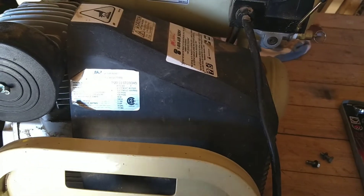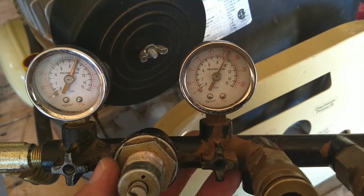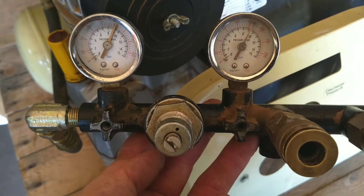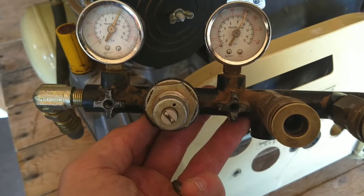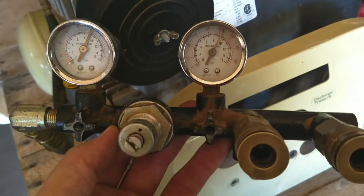I'm going to go ahead and turn it on and show you how it's holding pressure. As you can see, it pumped up and it's holding pressure. I don't hear any air escaping. The easiest way to check is just to listen, but if you have water, you could spray it around to see if you see any bubbles. It's holding.